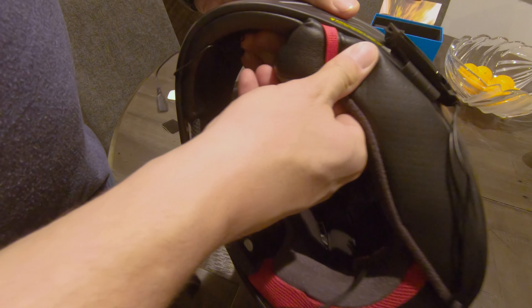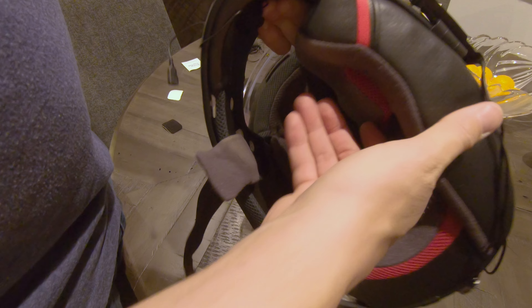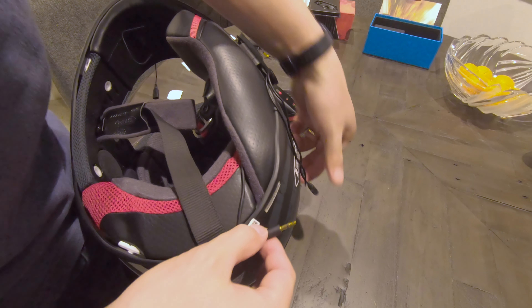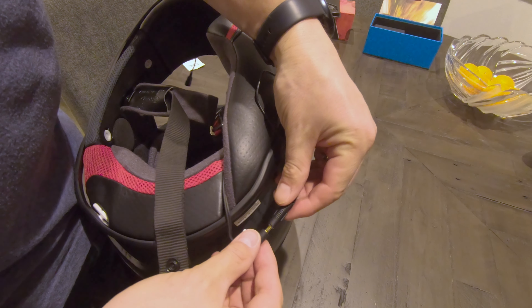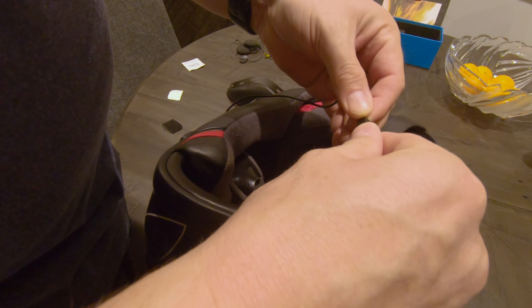You will now route the wires behind the cheek pads and finish the installation of them. Connect the speakers and the mic to the base. At this point, the main installation is done — now comes the more difficult part.